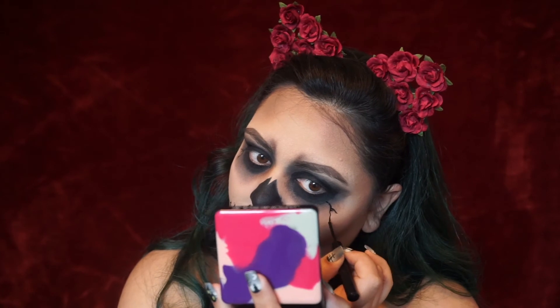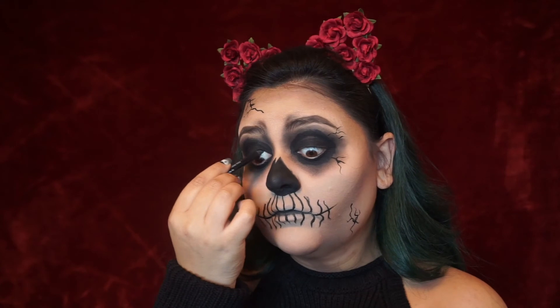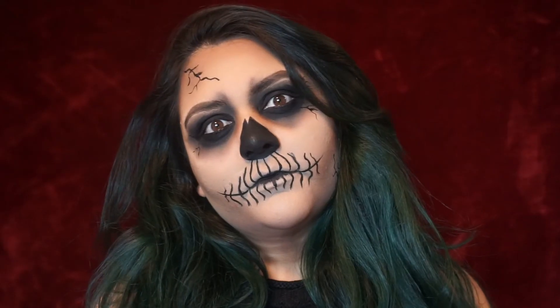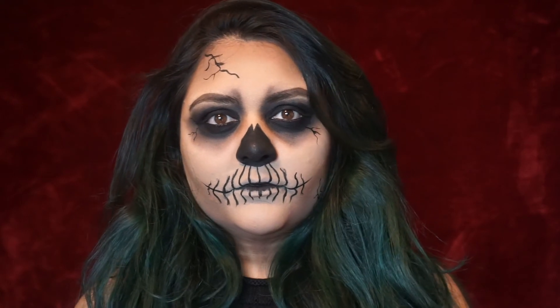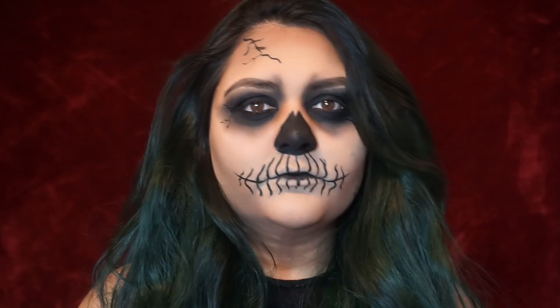I felt like it wasn't creepy enough so I started adding random cracks all over the face, starting around the eye area and moving on to the forehead and the jawline. Last but not least, I added liner to the waterline and that is it, guys — really easy, really simple. It took a little bit of time but not a whole lot.